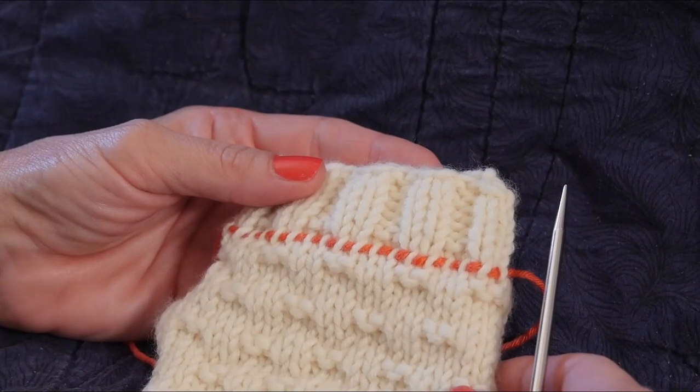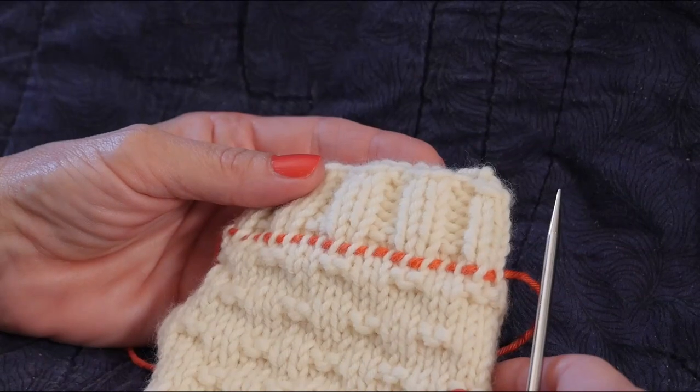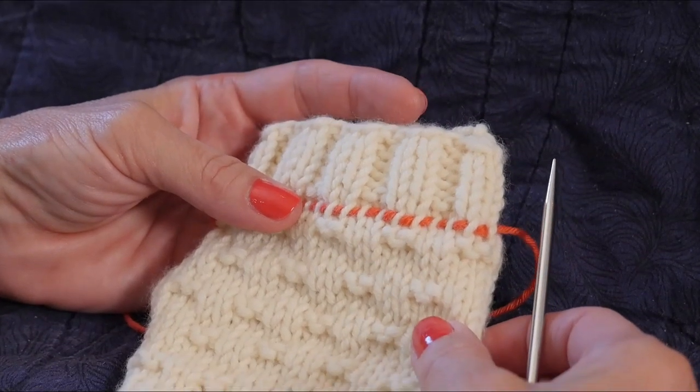I'll be demonstrating how to make convertible mittens, also known as flip top mittens. We start with completing the fingerless glove portion of the mitten pattern.